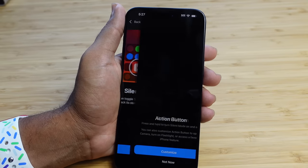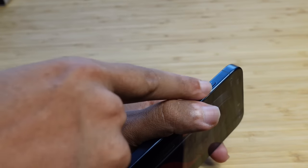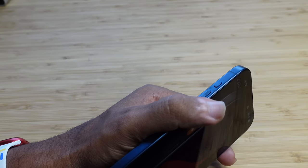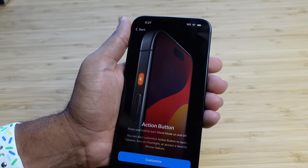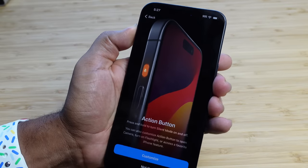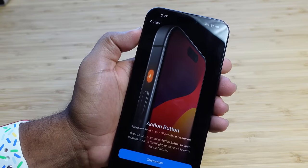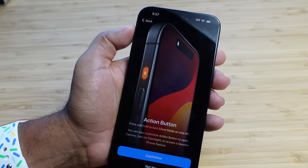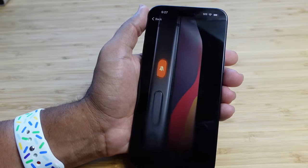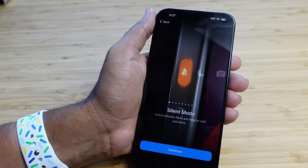Next up is the action button. The action button is right here at the top — it used to be a silent switch that you could physically move, but now it's a single button called the action button and it lets us do really great stuff. We'll go ahead and we can actually customize it right now. You can press and hold to turn silent mode on and off. If I hold it, you can see it goes into silent mode. You can customize this button to open camera, turn on flashlight, or access a different iPhone feature. We can hit customize and see all the options available.